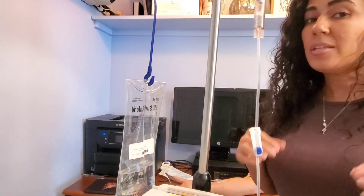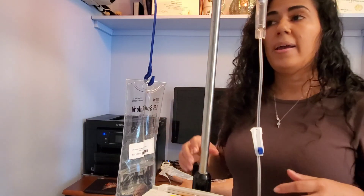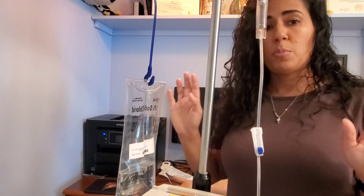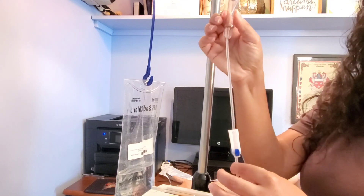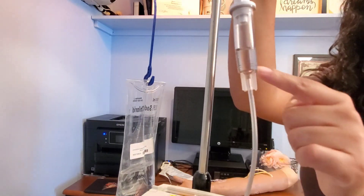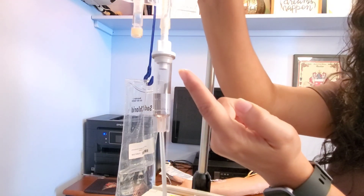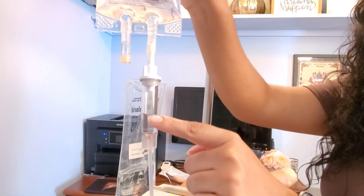There is another way of priming this tubing, but most textbooks will show you this way because this is the preferred method, and depending on the pump and tubing this is the way you'll have to do it. I'm going to go ahead and squeeze my fluid chamber — I want to squeeze it enough to have fluid up to at least the line, about one-third full. I don't want to squeeze it too much because you need to be able to watch your drip chamber to make sure your medication is infusing.